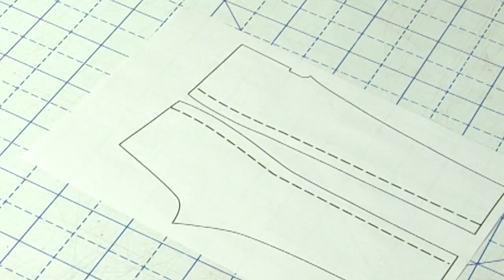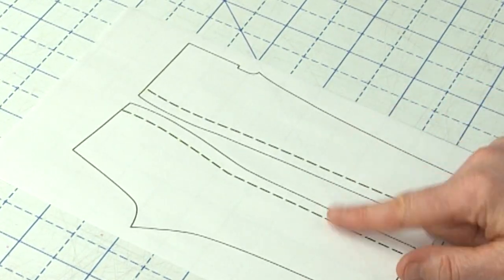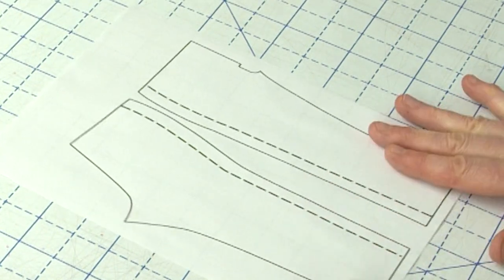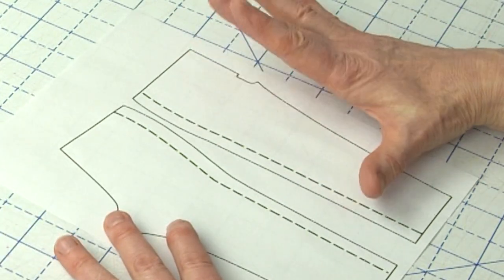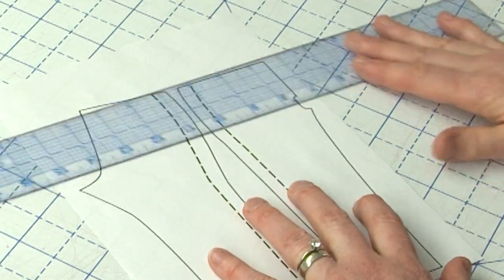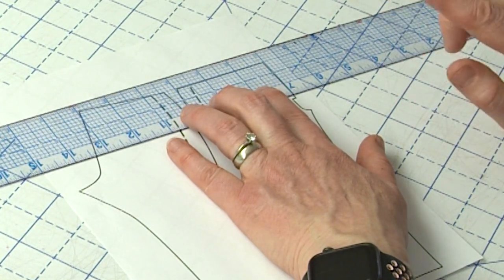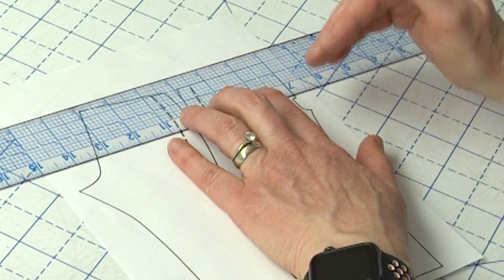So I just want to show you here — I have a mini set of legs and you can see I've already added the extra seam allowance along the side seam. What I want to talk about today is adding to the top of the pattern, and I'm going to draw what I would typically do. I'm going to use eighth-inch marks to illustrate inch marks.